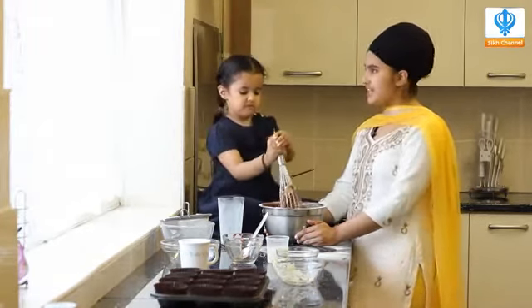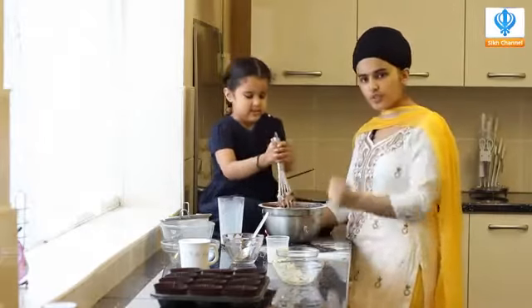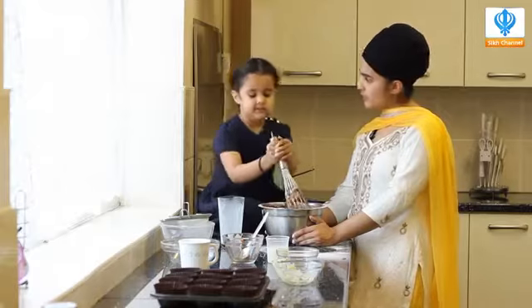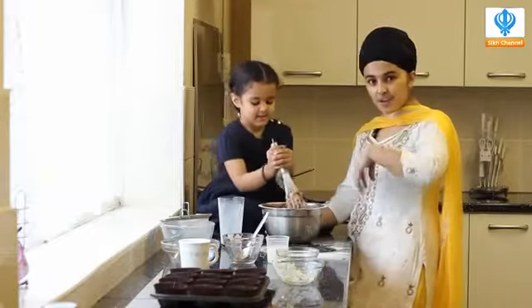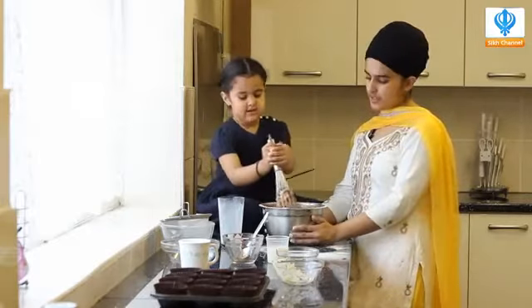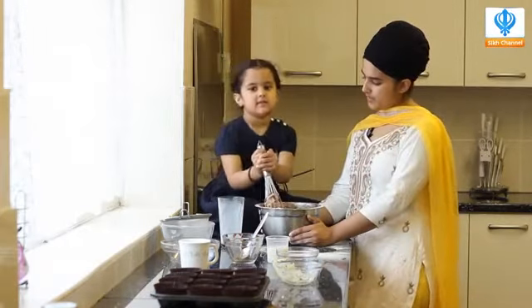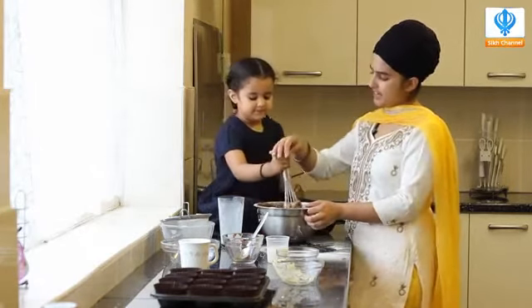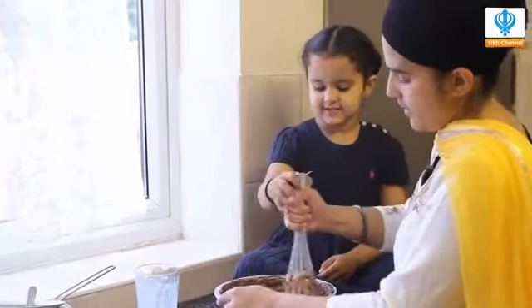And also children — as it's the Sikh Channel and we're Singhs and Singhnia — what should we do when we stir? We should do Simran. Why should we do Simran? Because Waheguru Simran goes into the food and then it goes inside our body. So come on, let's do it together. Waheguru, Waheguru, Waheguru.